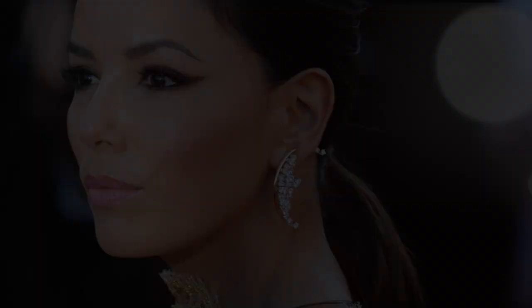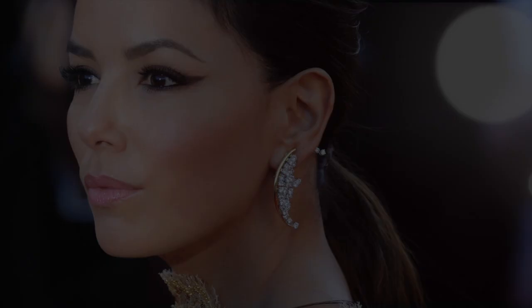Hey guys, welcome back. Today I'm doing another video tutorial featuring two looks from the Cannes Film Festival. I'm doing Eva Longoria today, so I've got two kind of smokey looks. The first one is a crisp wing with eye shadow, and the second one is a more sparkly, smokey eye with a winged eyeliner. I hope you guys like my interpretation of these two gorgeous looks from Eva seen on the red carpet.